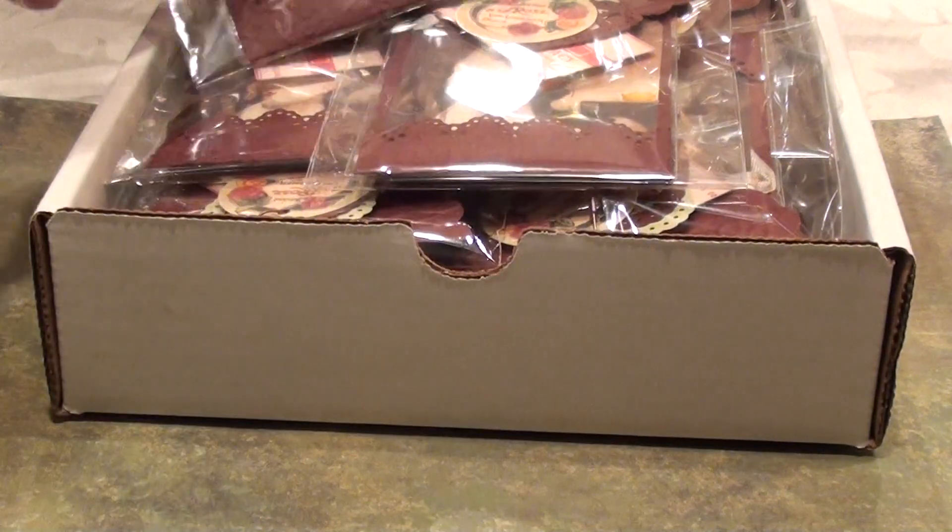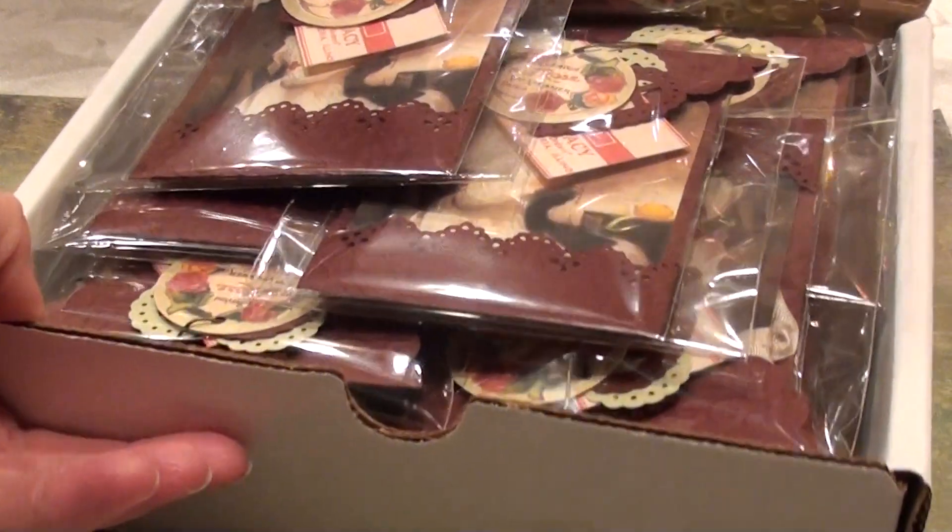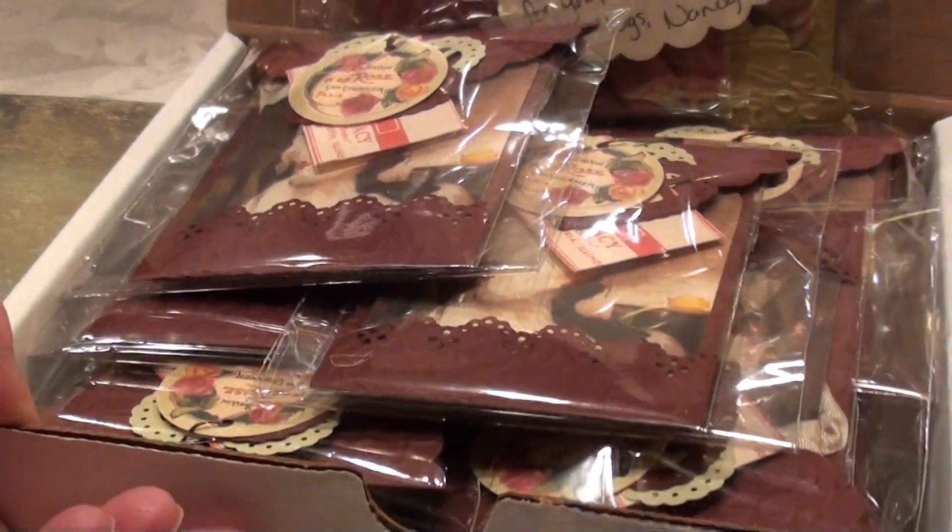So that's the tags I made for my sister. Karen, this is your package and you're going to be getting it in the mail in just a couple of days.